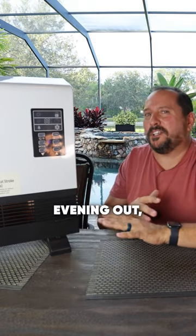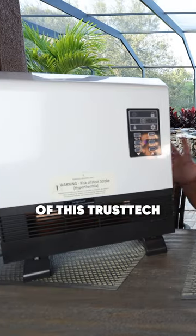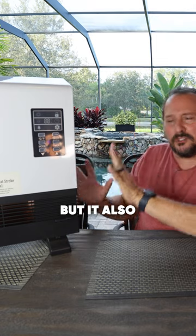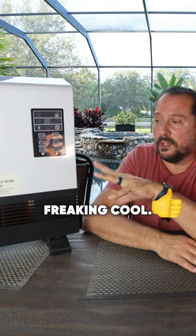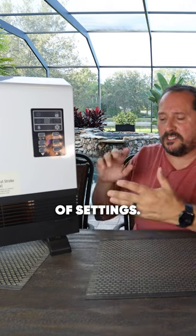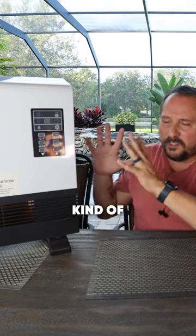It's a beautiful evening out so I thought I would come outside and do this demonstration for you of this TrusTech — it's like a space heater but it can also be wall mounted. This thing is so freaking cool. It's a 1500 watt heater with tons of settings: it's got timers, you can automate it, turn it on, turn it off — all the essential things you want from a space heater.